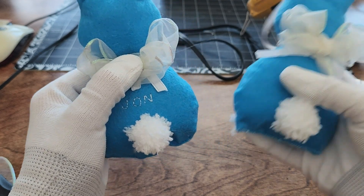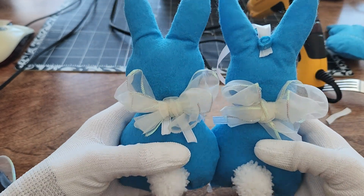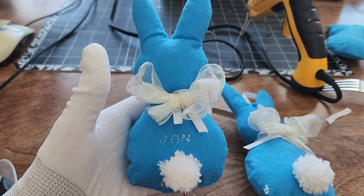I hope you found this tutorial enjoyable. Thank you for watching and happy Easter! If you're interested, I have templates and written patterns for these bunnies available on Etsy.